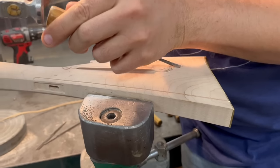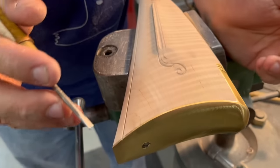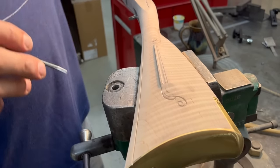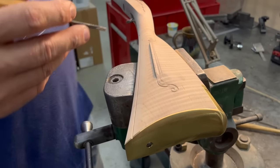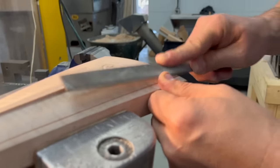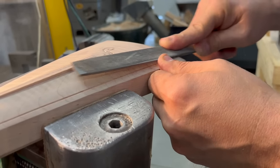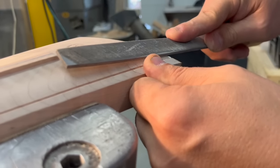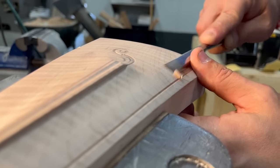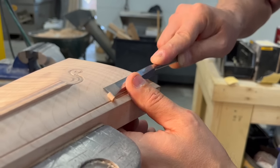You could actually just leave it like that — maybe trim it a little bit if you see any inconsistencies — and you wouldn't have to do any relieving of the carving. That would just be a little incised carving. But we're going to go ahead and turn it into a relief. The first thing we do is relieve the lower butt molding. Relieving means cutting the wood away on the opposite side of your element — your molding or whatever it is.